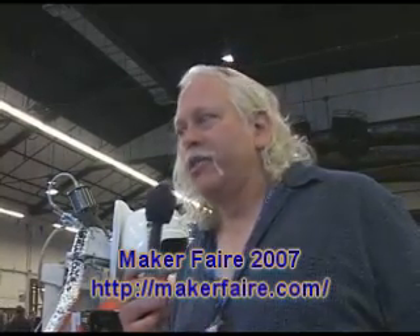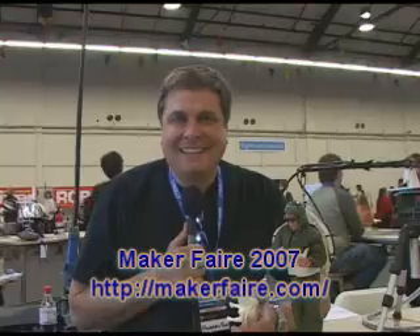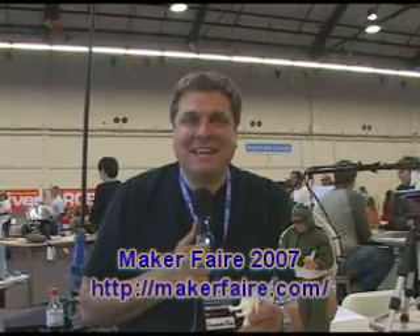I'm talking to Andy Filo. He's built several types of robots and different projects. Hi, my name is Andy Filo. My son and I, Blake Filo, we've been working on a Rocket Belt project.